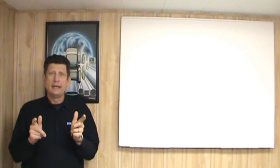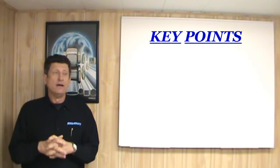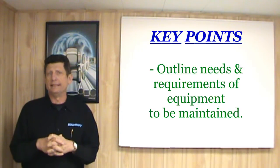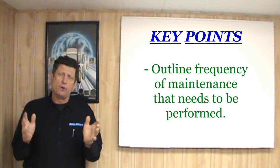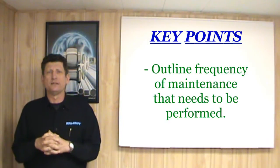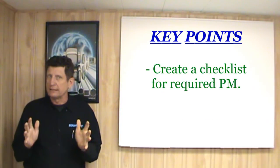So how can we establish or properly maintain a PM program there at your plant? Here are some key points that will help you achieve that. First of all, outline the needs and requirements of the equipment you need to maintain. From that list, outline the frequency of the maintenance that needs to be performed. For example, grease the machine every 100 hours, change the oil in the gearboxes every 2500 hours, so forth and so on. Create a checklist for the required PM so that nothing is missed.